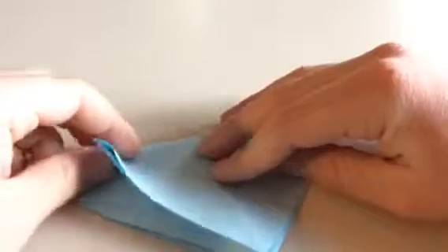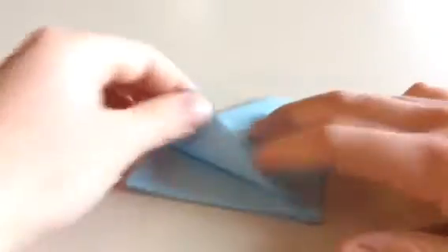And now you're going to do the same with this side, but you're going to ignore this corner. Fold this line to the edge.